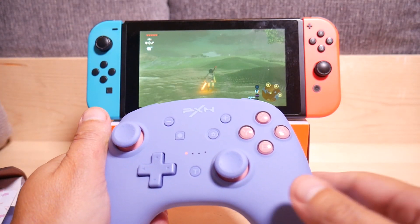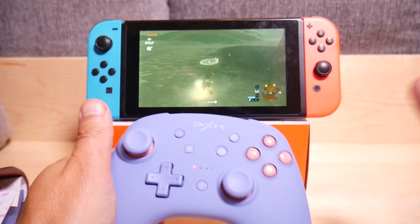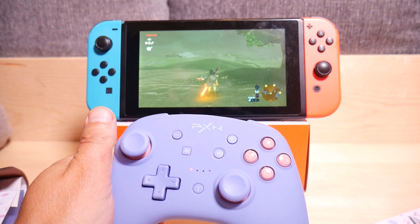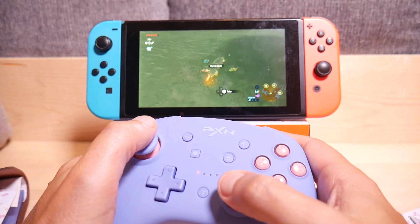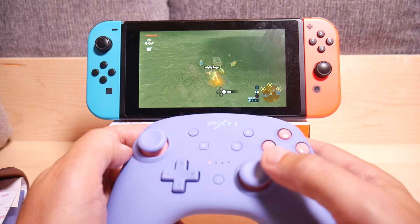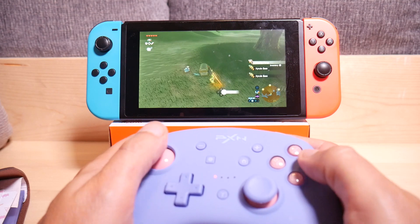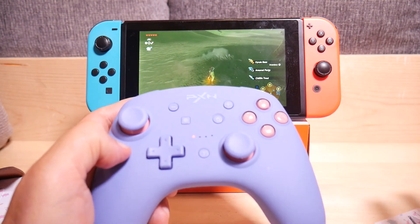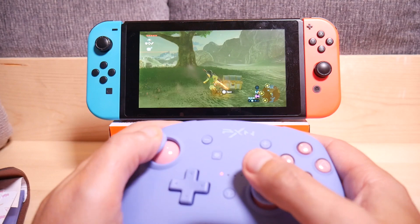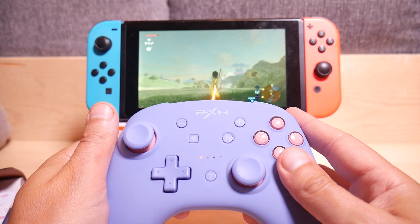Here we are in Breath of the Wild — time to test out NFC usage. Here are my knockoff NFC cards. Booyah — I got fish and goodies. If you don't know how to use this, you can check out my video on this topic. I also did a video on these knockoff NFC cards and I'll put a link down below. I believe this is the last of my testing — pretty cool.